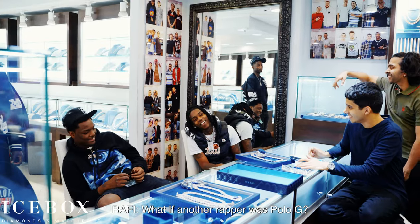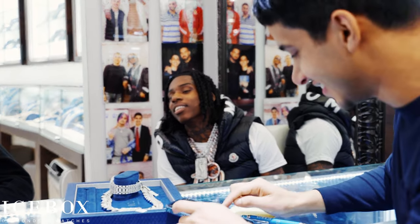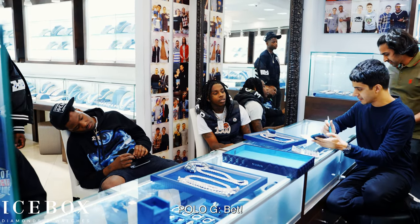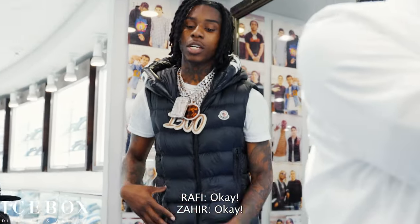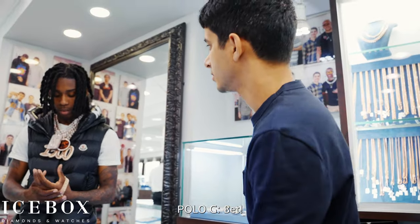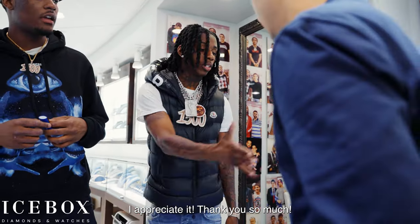What if another rapper was named Polo G? I'm beating his ass. I sent you the wire info with the amount in there. He said he didn't make the market — okay, alright. So I'll see you tomorrow. You want me to give you the ring today? No, I'll just give it tomorrow. Sounds good, Polo — appreciate it, thank you so much.